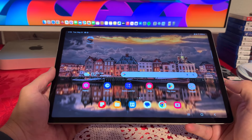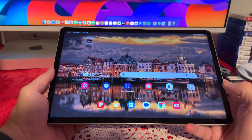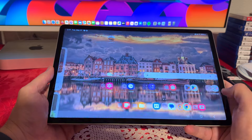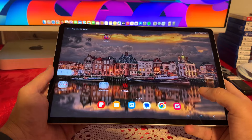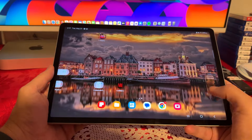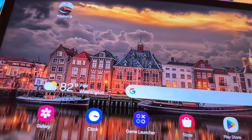Now let's talk about the screen. We have a 12.4-inch AMOLED display. This tablet also supports HDR10+. When it comes to the resolution, it has 2800 by 1752 pixels. The display is very, very smooth and I do like the brightness. I also love the colors — overall, it's a beautiful display.